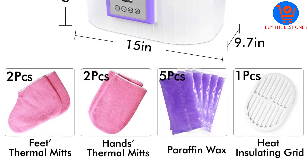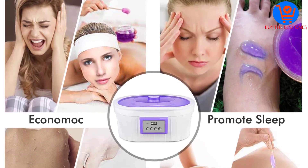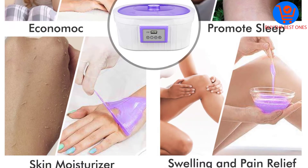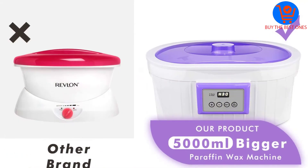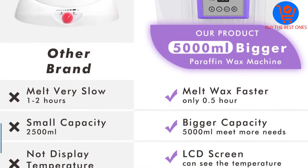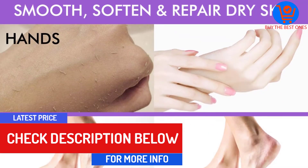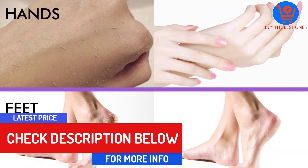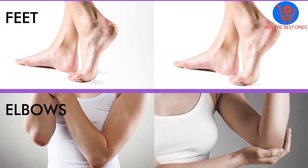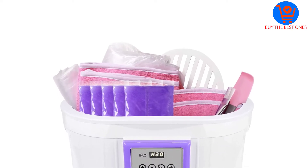You also get a brush, a silicone spatula, and 200 liners for both feet and hands. The kit saves you time and money as its low voltage output melts wax fast and retains temperatures for long. The paraffin wax smooths the elbows, feet, and hands, moisturizes the skin, boosts blood circulation, and relieves fatigue and pain. Beat Art Box fits most feet and hand sizes, though you can order the smaller 2,500 gram model to save space.